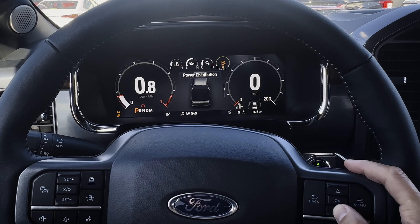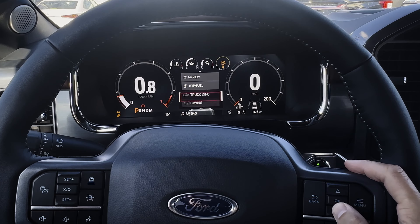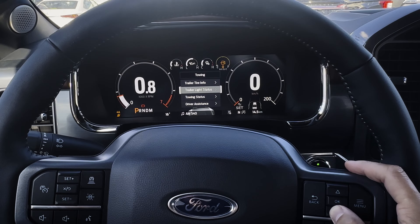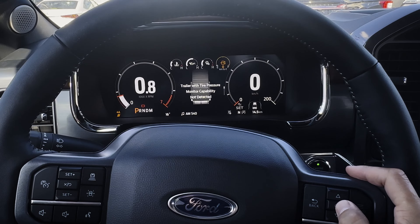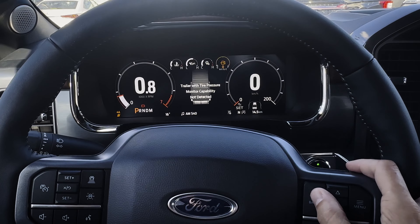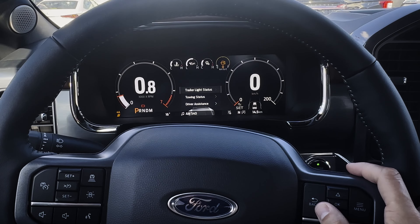Dropping down into power distribution, engine oil life, seat belt information, and back to driver assistance. You've got info for towing — trailer information, towing status, and driver assistance settings. You'll notice a lot of these things duplicated throughout different parts of these sub-screens. Trailer is not currently connected, but if you had a trailer connected with TPMS sensors, you'd be able to see the sensor readings for the actual trailer itself too, which is kind of cool. You can also check whether your trailer lights are working, trailer status, etc.